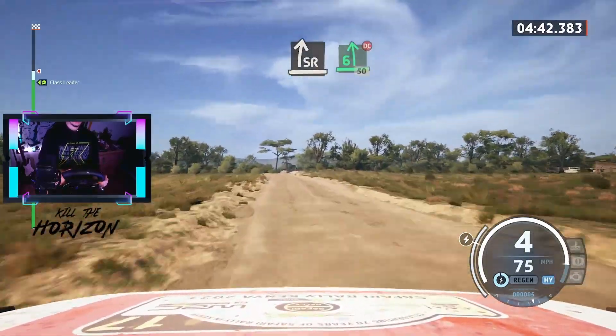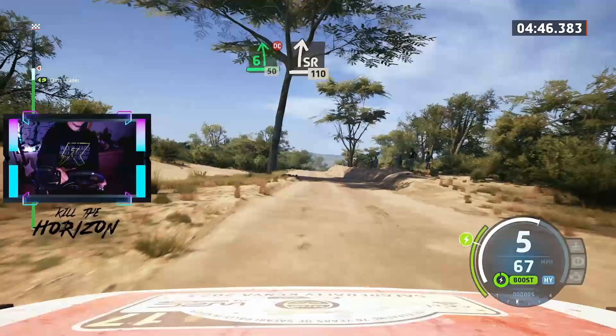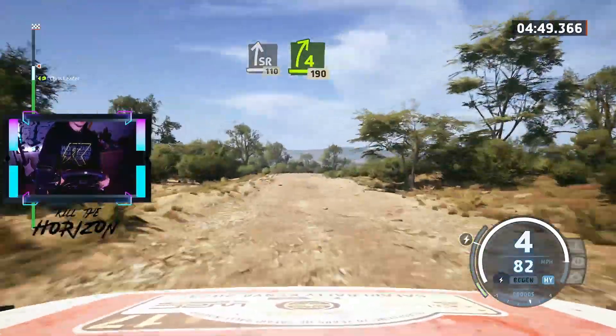Slight right, and 6 left short, don't cut, 50. Slight right, with a bump, 110. All right short, bump peak, 190.